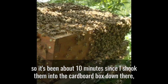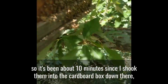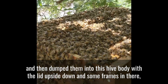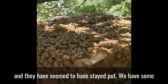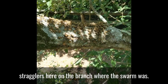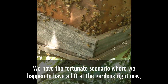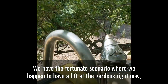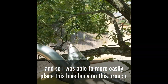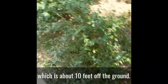So it's been about 10 minutes since I shook them into the cardboard box down there and then dumped them into this hive body with the lid upside down and some frames in there. And they have seemed to have stayed put. We have some stragglers here on the branch where the swarm was. We have the fortunate scenario where we happen to have a lift at the gardens right now, and so I was able to more easily place this hive body on this branch which is about 10 feet off the ground.